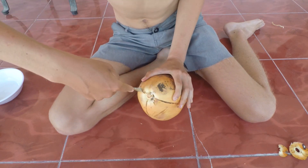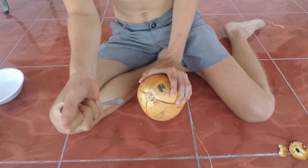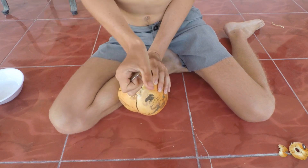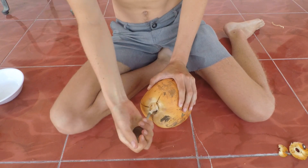You're gonna want to kind of stick it in and then go like this to cut around the circumference of it. I'm not pushing too deep because that will puncture it, and we don't want to do that right now.